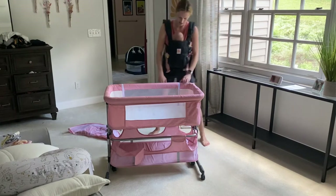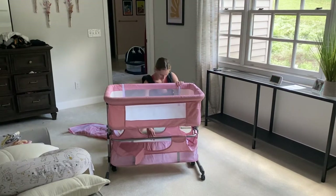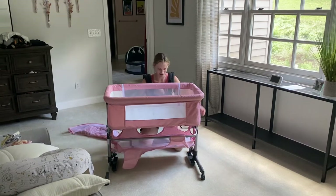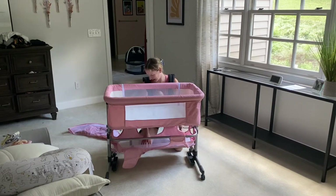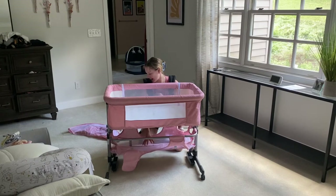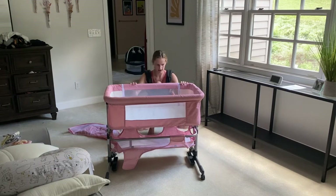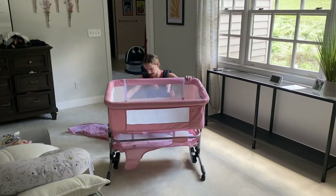The nice thing is that it does have this little undercarriage. This is where you can keep diapers, wipes, all kinds of things. It is on wheels so it's easily mobile, and they do lock. It's just a nice fun pink color.